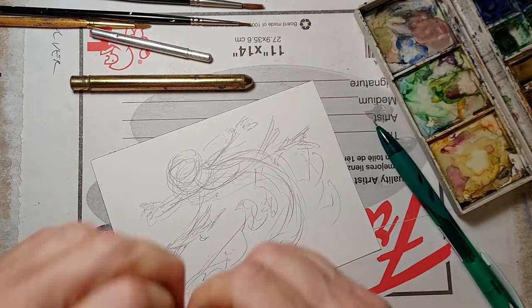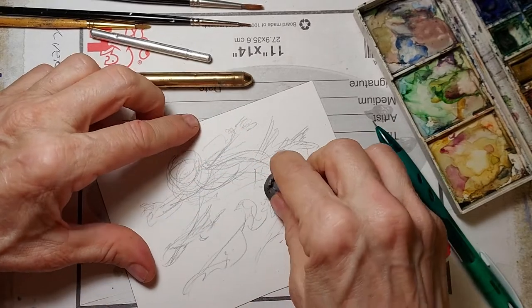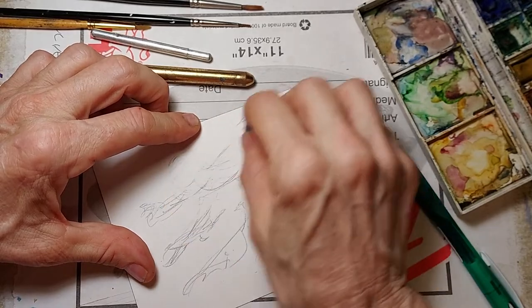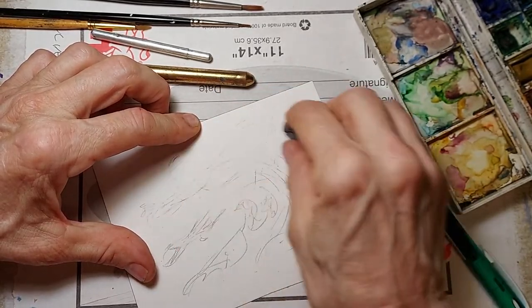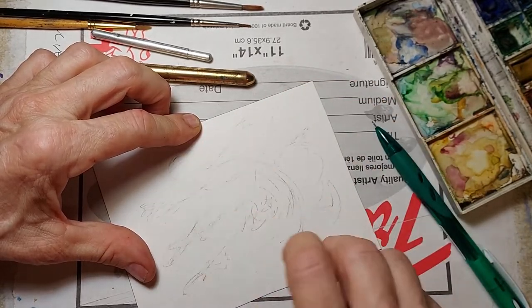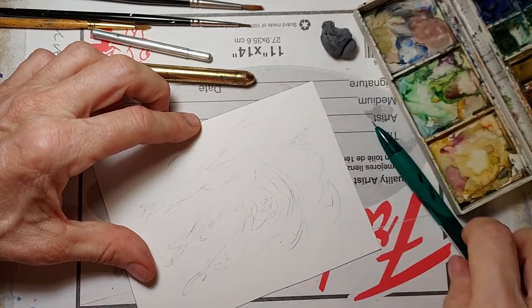Now I'm going to come in with my kneaded eraser. I talk about kneaded erasers all the time — I use them a lot in my initial work. What I'm doing right now is what I call ghosting back. I've done a relatively heavy drawing, but there's enough where I can still see very lightly the initial drawing underneath.